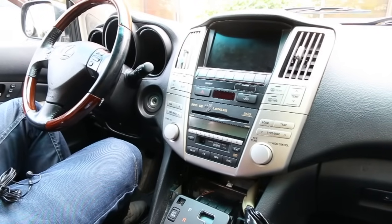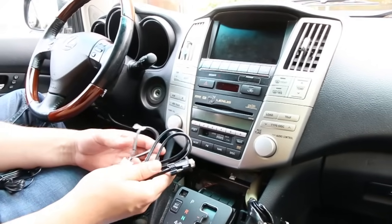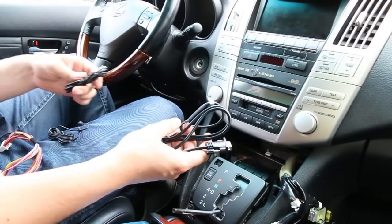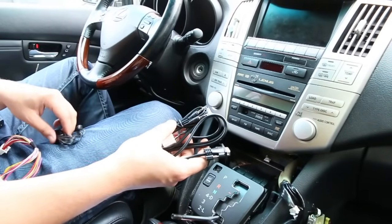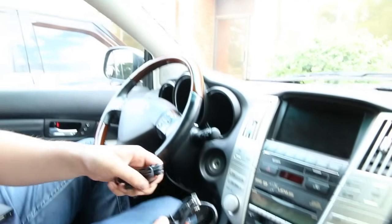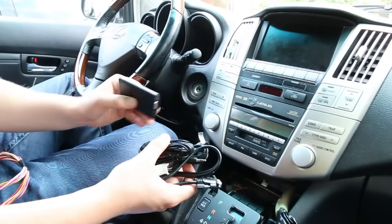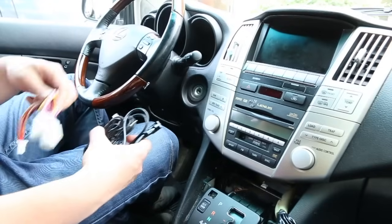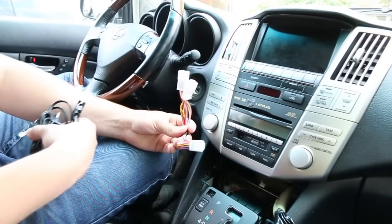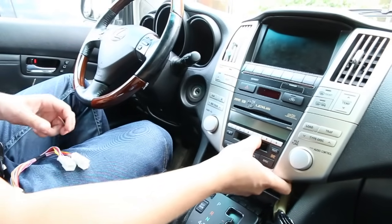Once you remove the bolts the radio is ready to come out, but first we're going to show you what comes in the kit. There's a harness cable which we plug into the back of the radio, an auxiliary cable, a microphone which we're going to wire all the way to the A pillar, and of course the main module where everything plugs in. Because this car has navigation, we also have to use a Y cable because the connection at the back of the radio is occupied. If you have a regular radio without navigation, you're not going to need this cable.